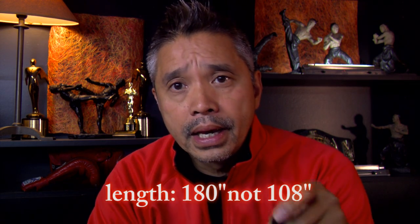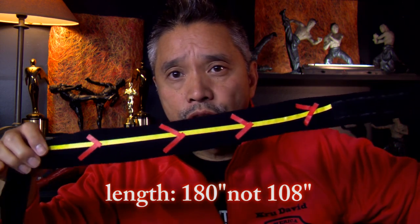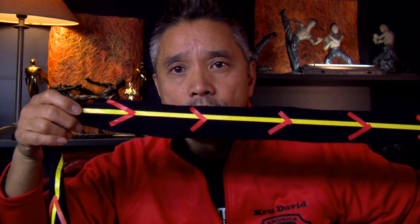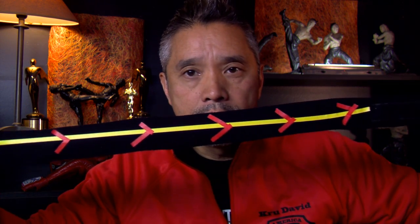To do this tutorial, I put together a hand wrap, and this hand wrap should be 180 inches long minimum. 108 is too short. I put a yellow line here and a little red arrow to let you know the direction I'm going, because sometimes it gets a little bit confusing. So hope this helps — here we go, hand wrapping.